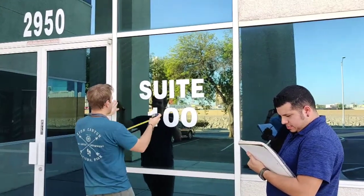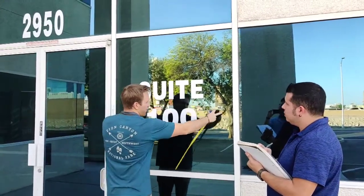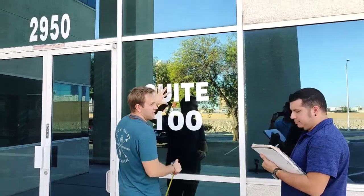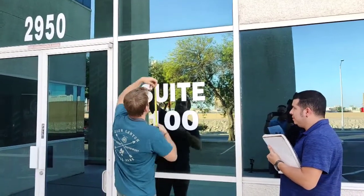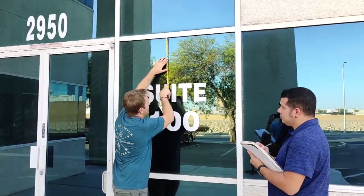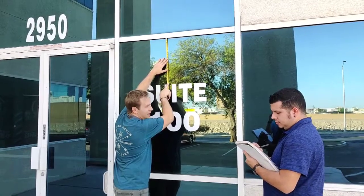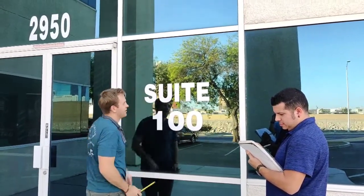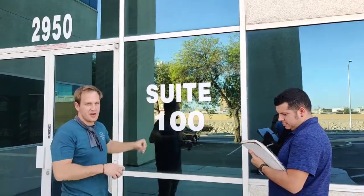Now we're going to measure from the sides and measure this distance. You probably should get this one because if it's not centered — so 20 and a half. And let's get the top — from the top it's about 18 and a half. So it was good that we got the top measurement. Don't just assume that this is centered on the window.